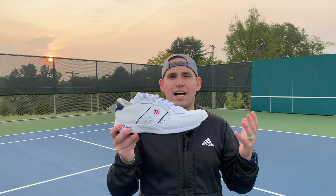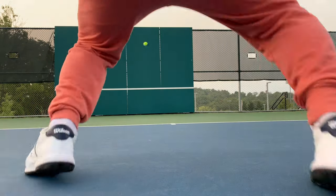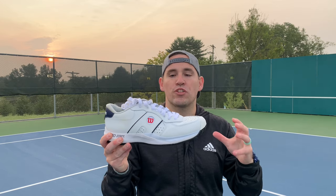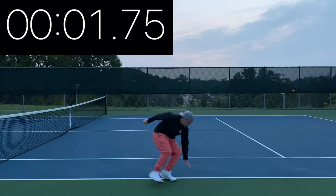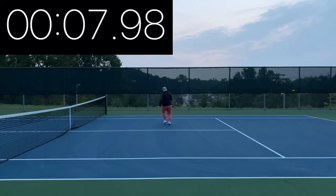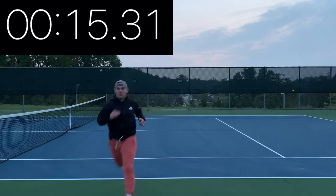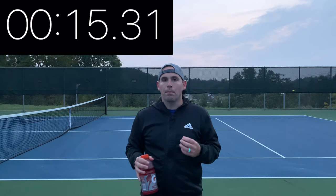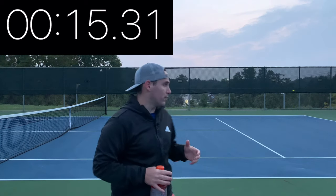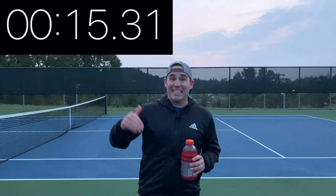Playing on court in the Wilson Pro Staff Classics was quite interesting. They only weigh 13.88 ounces but they didn't feel as quick as some other stability-focused shoes like the ASICS Court FF2, and I really think that has to do with how clunky the uppers are. I came in at 15.31 seconds on the suicide test — above 15 seconds usually means the shoe is either not stable, not responsive, or a little uncomfortable because it hasn't broken in. There's really no getting around it: the uppers are just really stiff, thick, and stable, making those turns harder as the upper materials dig into the top of my foot.